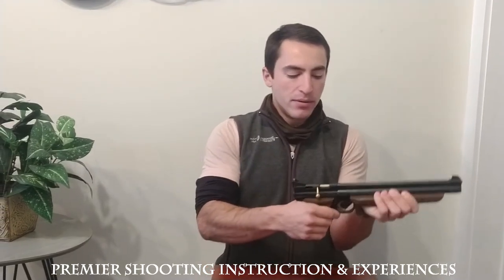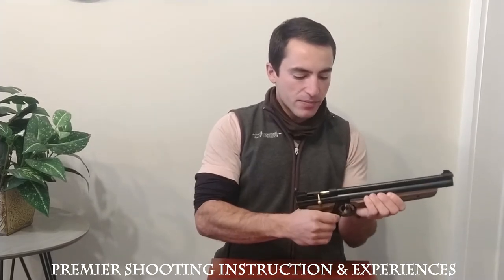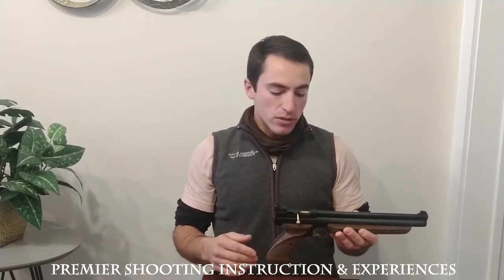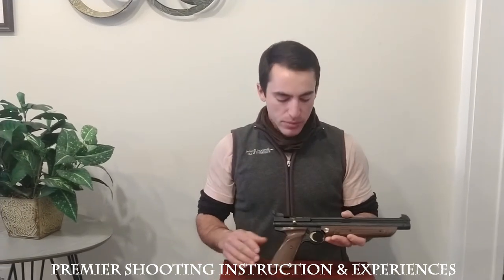To pump it, pull this down, bring it all the way back, and you can repeat that. One pump will give you a really low power shot. Three pumps is usually what you would want to use, and you can go up to five to ten pumps on these — but don't exceed ten pumps.